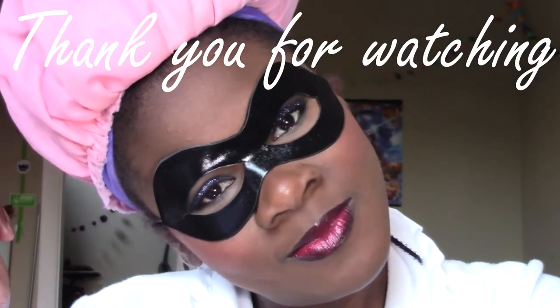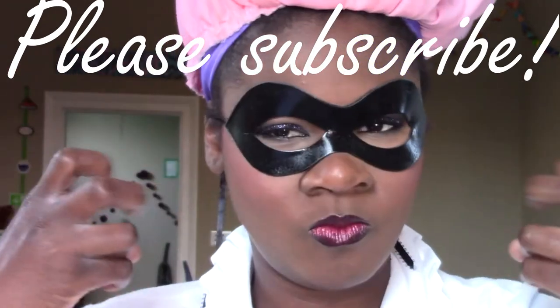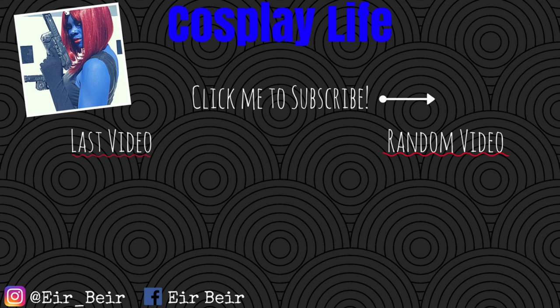Okay, so here's the final look. Thank you so much for watching. If you like this video, make sure you give me a thumbs up and share it with your friends. If you like this channel, make sure you hit subscribe. I will catch you next time. Deuces! See you next time.